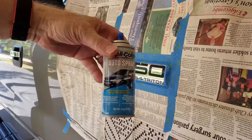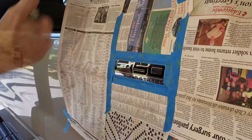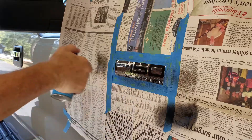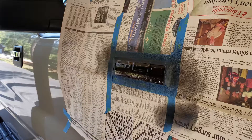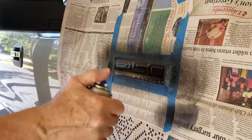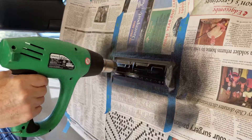Now the black paint is ready to be sprayed. I'm using a Dupli-Color auto spray. To accelerate drying, I am applying light heat with a heat gun.